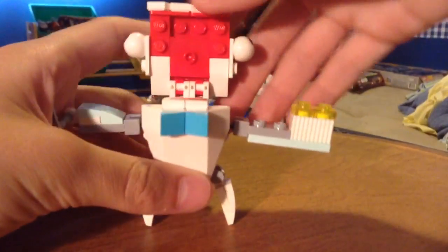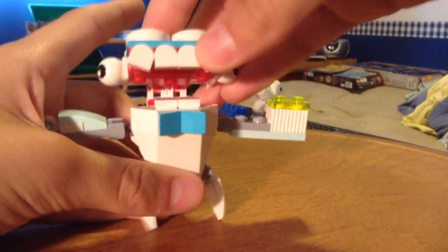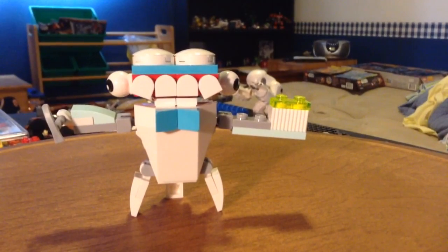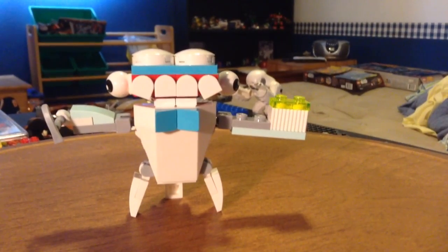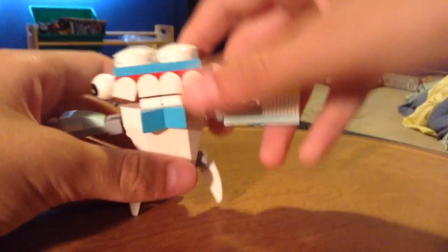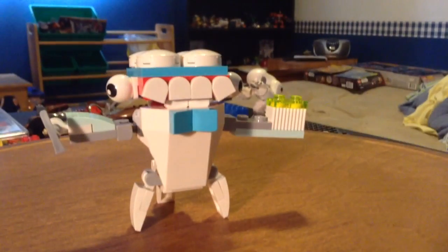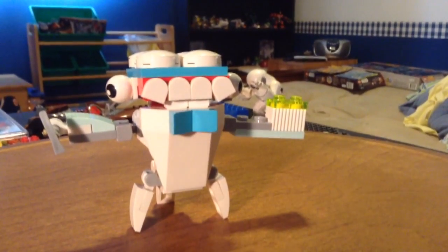His mouth is on little hinge joints. I have a feeling I'm going to be doing some sort of Lego Five Nights at Mixels thing or something, and he's going to be like everyone's going to die. I love this little bow tie here. I love that color, it's great.